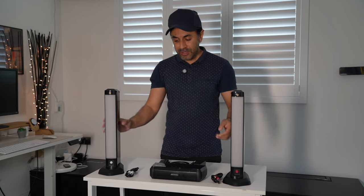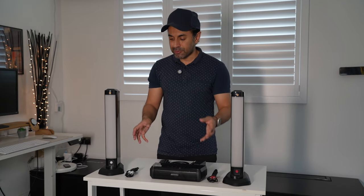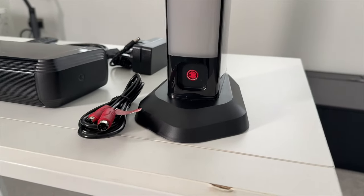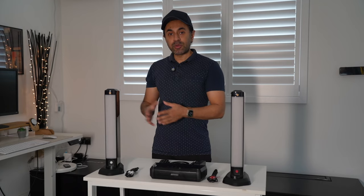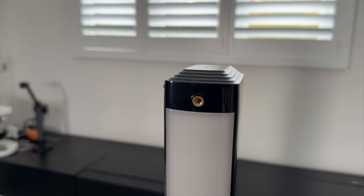The RGB lighting shines really nicely against the wall behind the monitor. It's very easy to connect — you have the red and white cables connecting to the front of the soundbar side units, with color-coded connections. If you want to mount this on the wall, there are options in the box for that too, with quarter-20 inch threads at the tops of the soundbar sides.